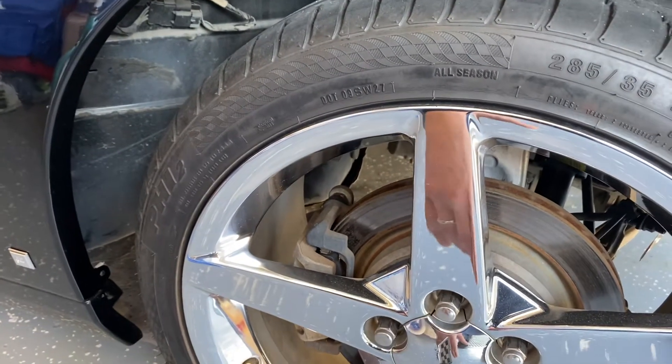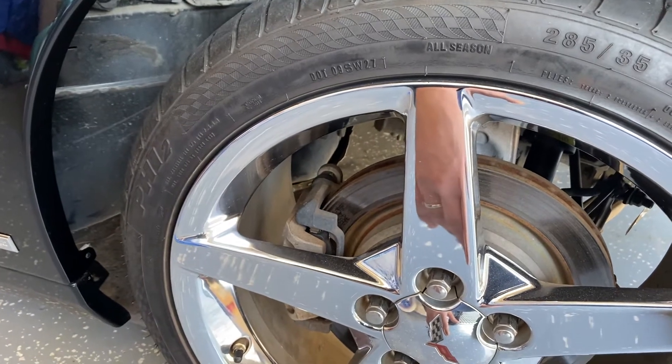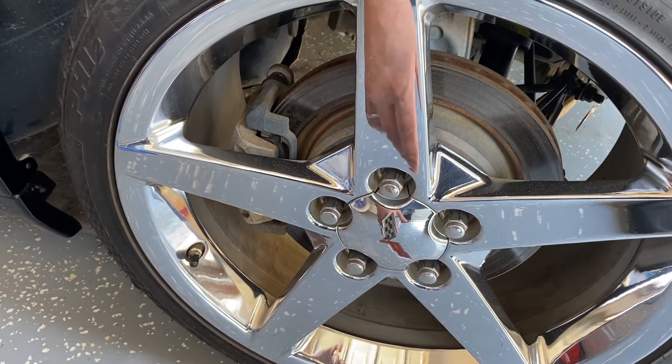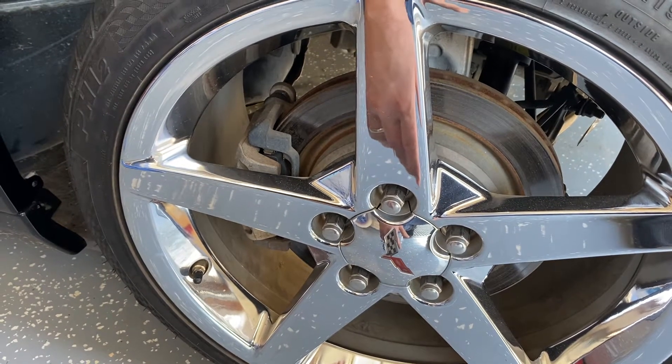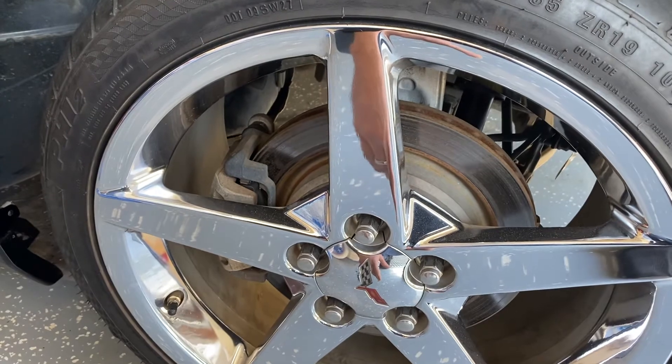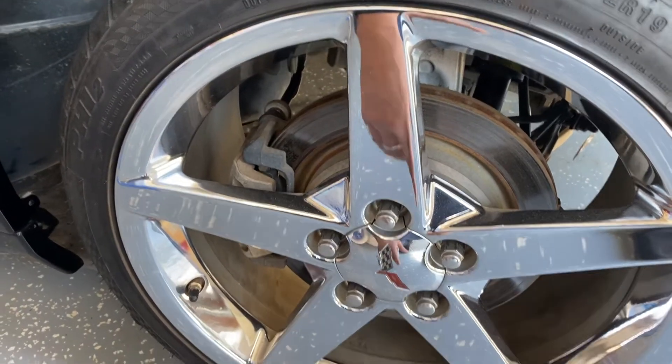After the dealer it's off to a dyno tune when it warms up, then wheel, wax, and paint correction, and we'll go from there.